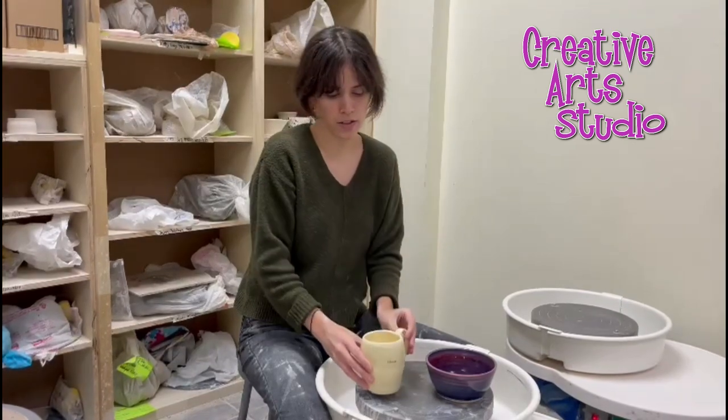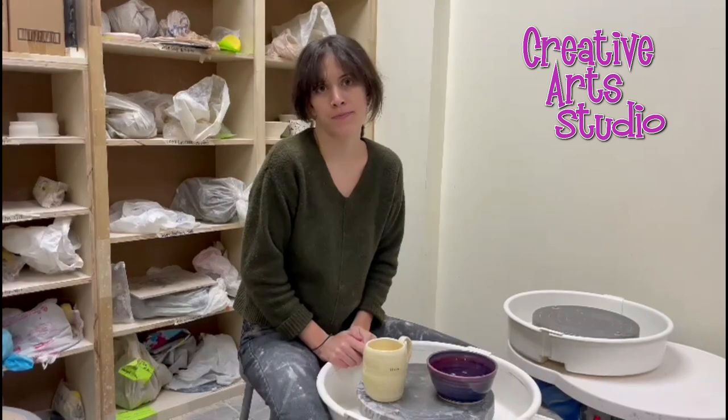That class is two hours on one day of the week for six weeks. We'll see you next time.